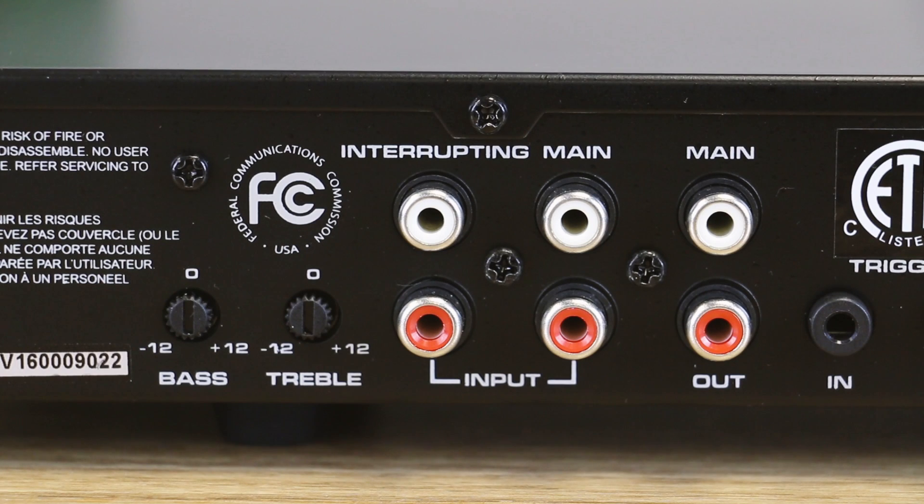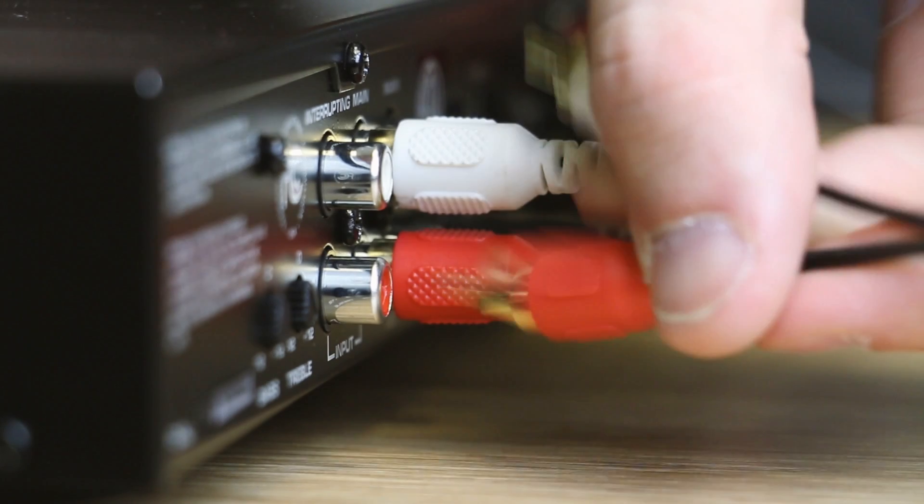The back shows us two analog inputs — one for your mains or a consistent stream of music, and a second channel to automatically switch over to when the device detects a signal. For output, you have another set of auxiliary for linking multiple amplifiers together.